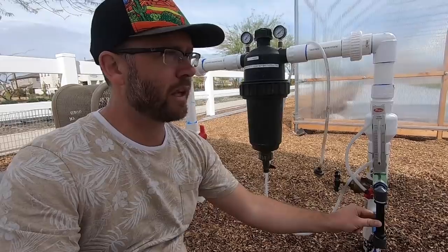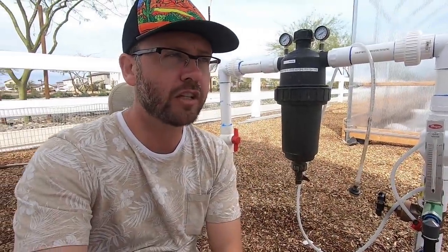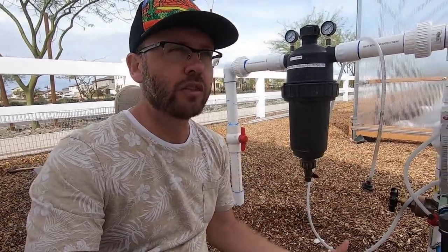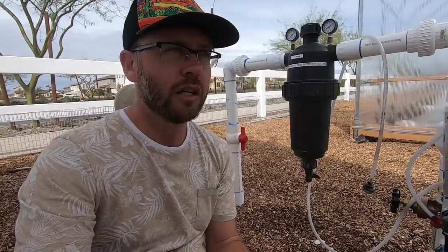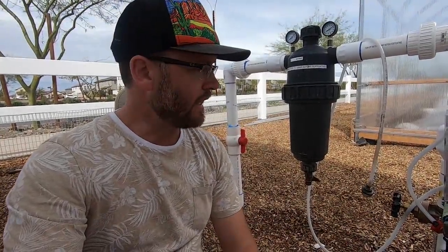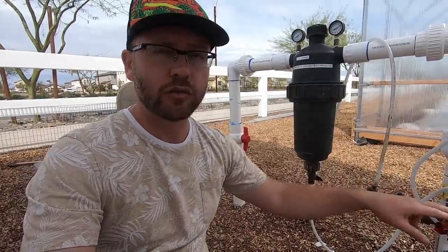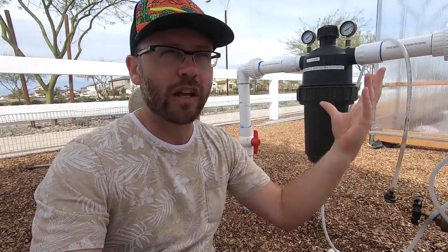What we're specifically going to talk about today is the fertigation system set up to this main line. For those unfamiliar with fertigation, it's essentially a way of fertilizing the land through your irrigation system. Eric is going to speak to how they use fish emulsion as a nitrogen-based fertilizer. This irrigation system is a hybrid of drip and overhead via wobblers, so they'll be fertigating with fish emulsion through the drip — you probably wouldn't want fish emulsion on your lettuce.